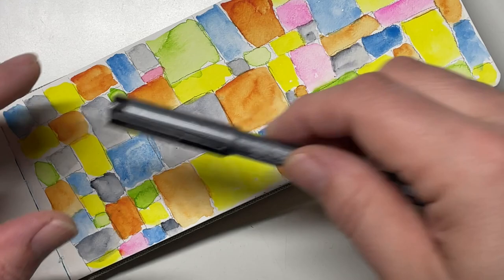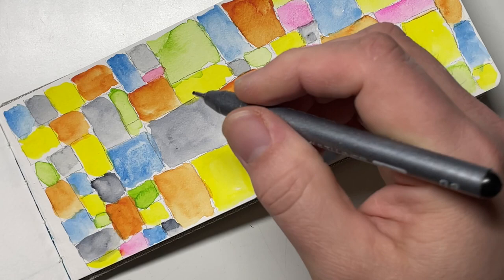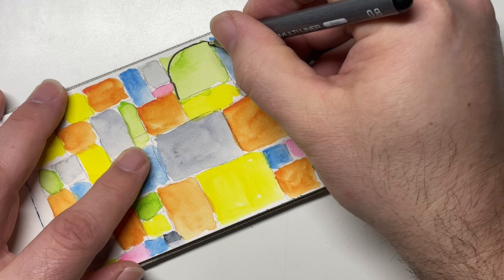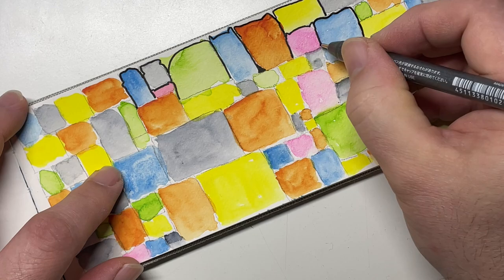What ends up happening is I create a piece of art that stands on its own, but then later — sometimes days, weeks, months, or even years later — I'll open up a sketchbook and find one of these passive paintings that I can now draw into. This one has been sitting in my sketchbook for a few weeks, and I just came across it the other night and thought, I'm going to draw into this.